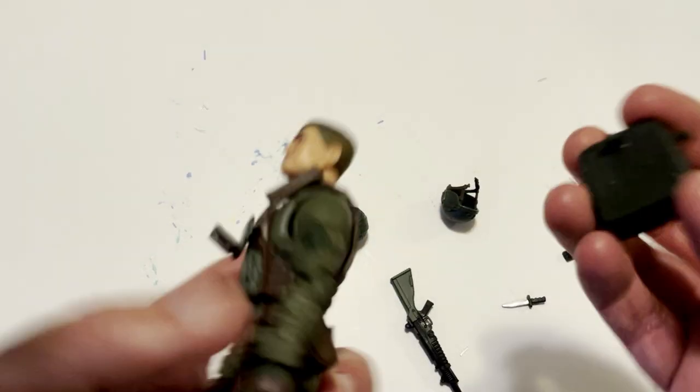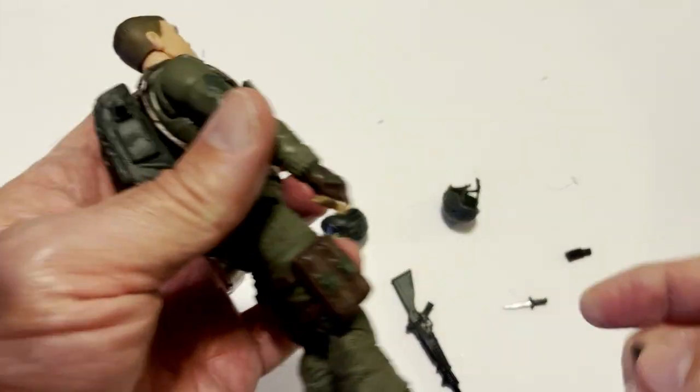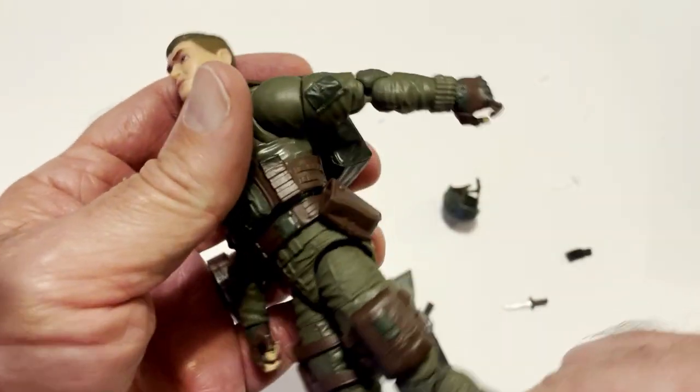Alright, backpack — works. Side arm. Does he have a holster? He does.